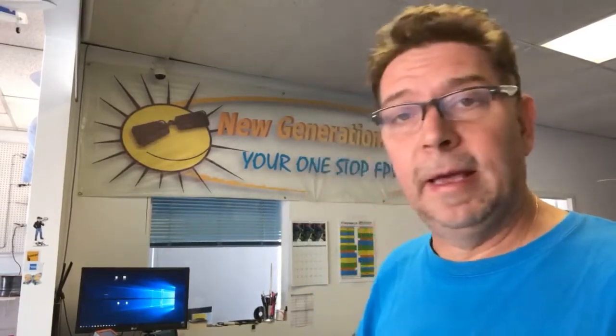Good morning everybody, this is Zoltan from New Generation Hobbies. It is a beautiful Monday morning on September the 17th — I can't believe that this summer is gone already.